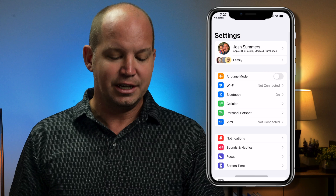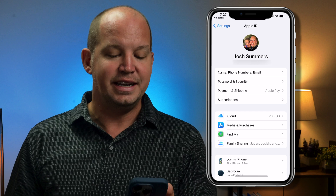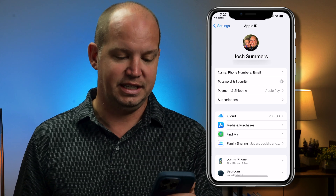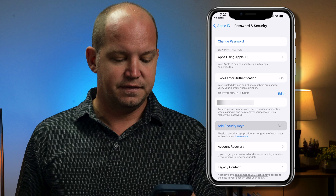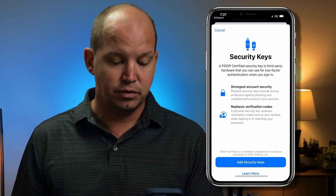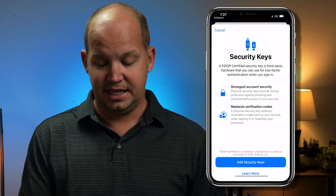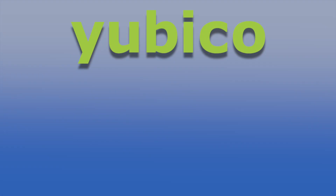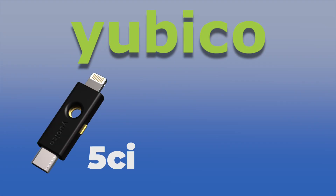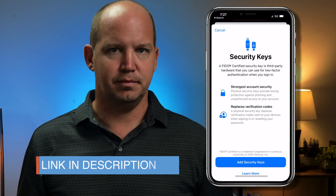Let's go ahead and go into our Settings app. Click on your name at the very top and find Password and Security. Once that opens up, scroll until you can find Add Security Keys. When you click Add Security Keys, it's going to ask you to make sure that you've got a FIDO certified security key. There are a lot of different ones on the market. I use and highly recommend YubiKey — I've got their YubiKey 5CI as well as their 5 NFC. These are both great keys and I'll put links in the description below.